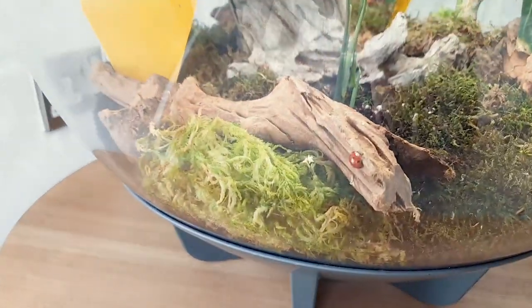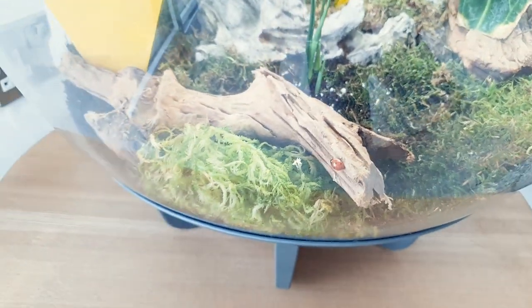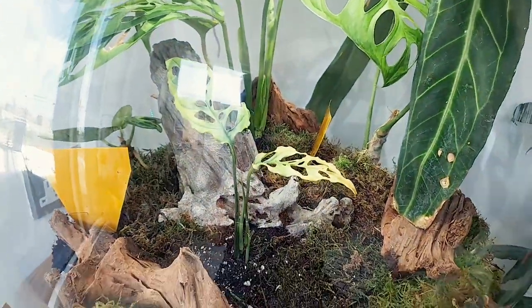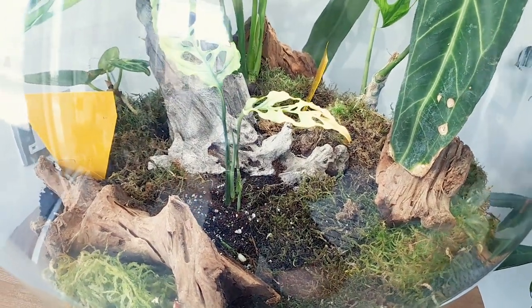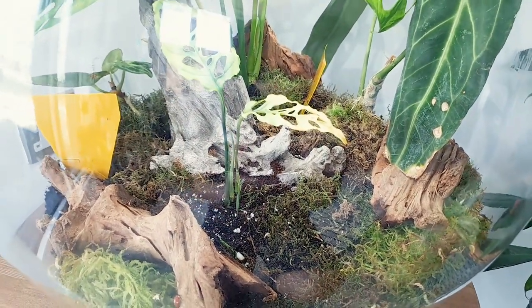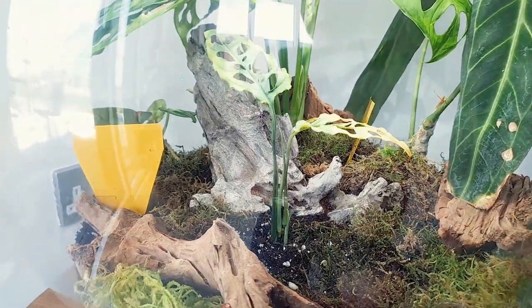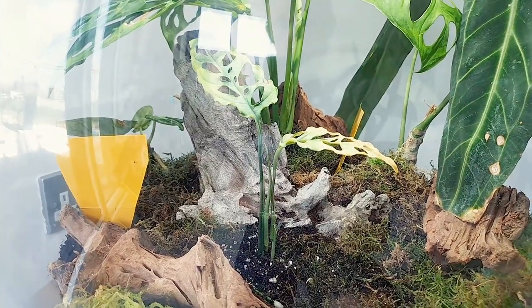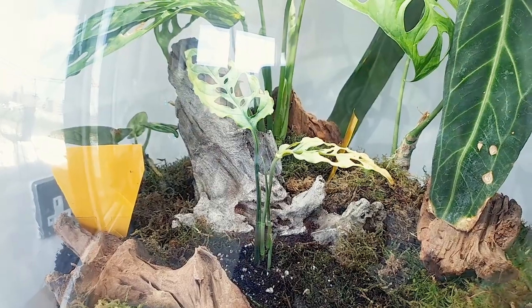I'm considering getting some of these guys — yes, that is a ladybird. I haven't fully decided yet what to do. I'm still wondering what I should really do for the pest control. I know some people have said things about springtails, but honestly they're unsightly, I can't look at them. A few people have suggested ladybugs, so I don't know if that's actually the way to go with all of this. I'm kind of just working out as I go.